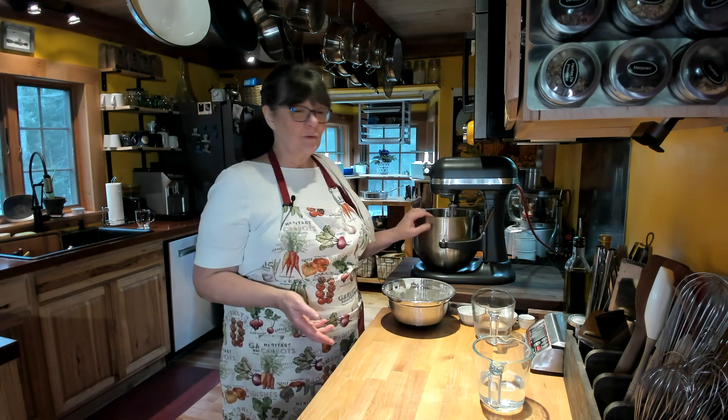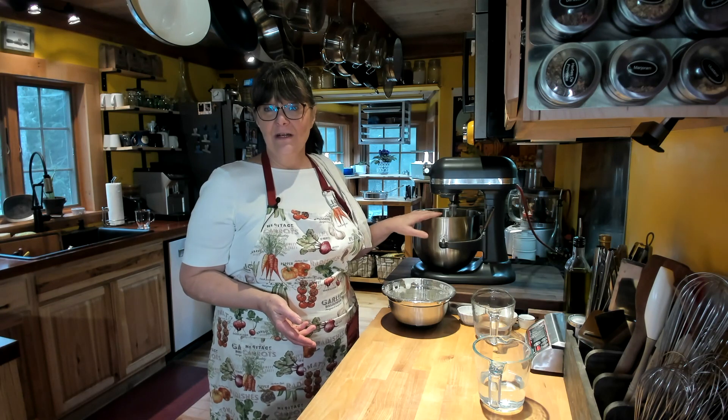Normally I would probably just throw it all in a mixer and make it like that. But kneading bread is nothing to be afraid of. There were years in my life where I didn't have a mixer, so I learned to make bread by hand — it is so not scary and so easy to do. So I thought we'd do both.